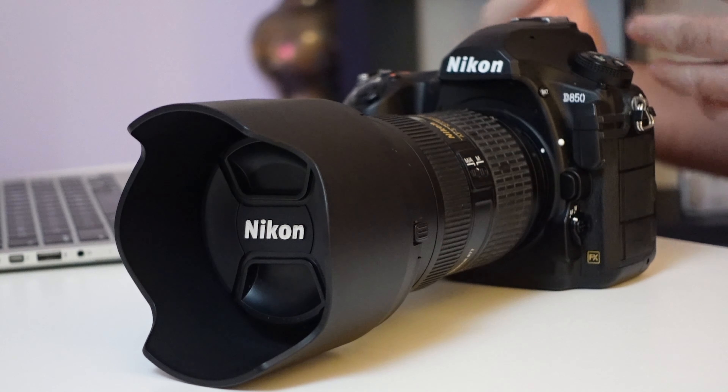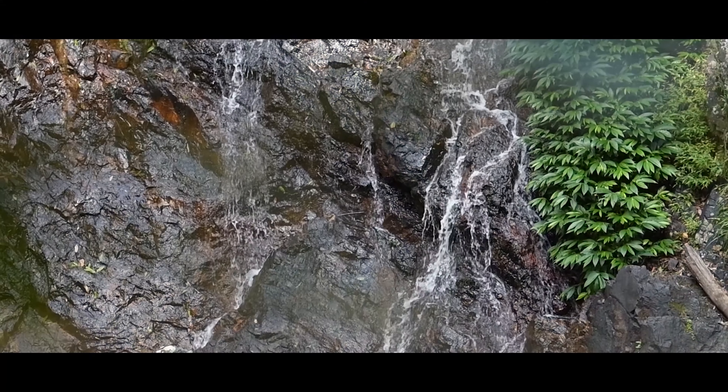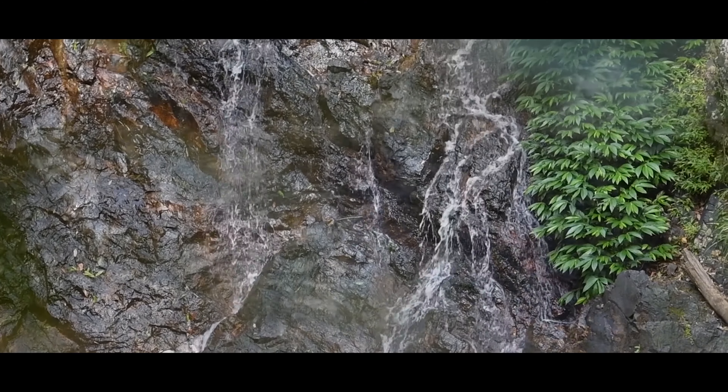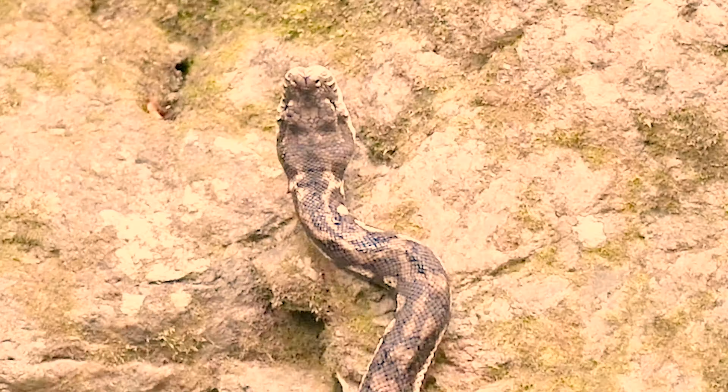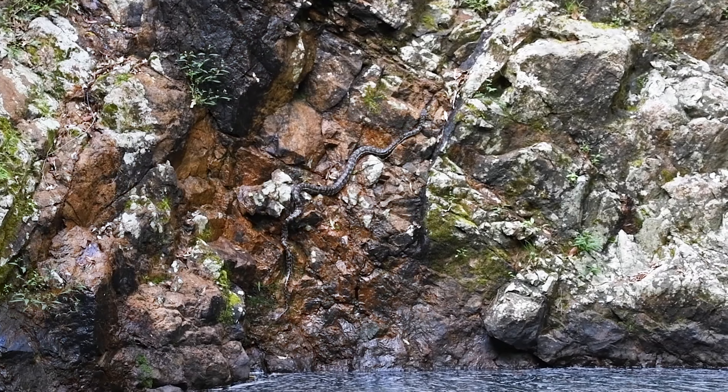When it comes to the D850, the one question I get asked the most is from people having trouble with the focus selector getting stuck or frozen, both in their viewfinder and in live view. It happened to me at one of the most inopportune times — when I had pythons swimming straight at me in a waterfall that I was shooting.